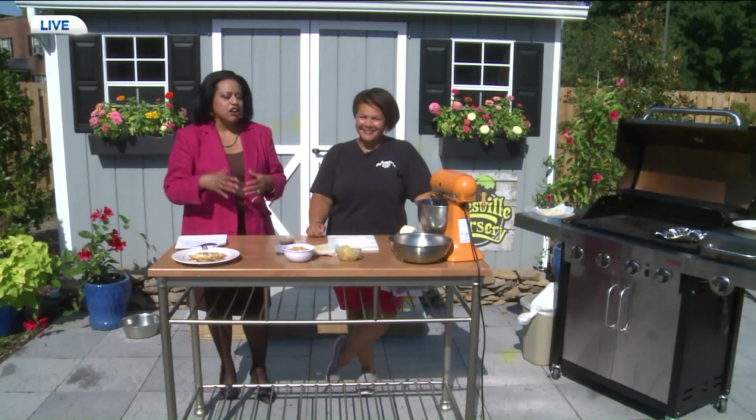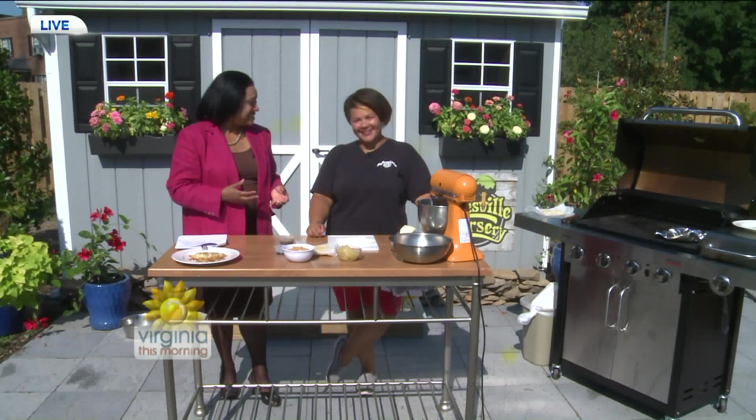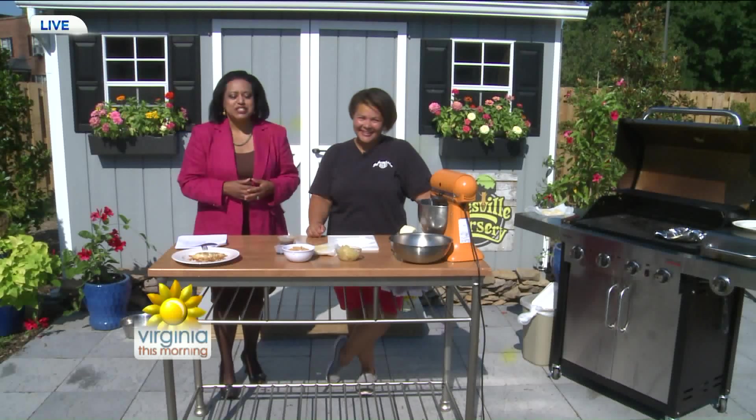Welcome back to our live show. Our garden grill is going this morning. Leanne Fletcher is here with us this morning.